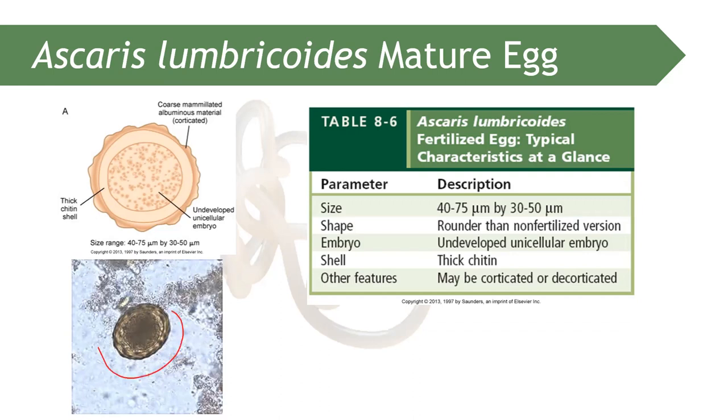The mature egg of Ascaris lumbricoides can be corticated or de-corticated, unlike the immature egg which is usually de-corticated.